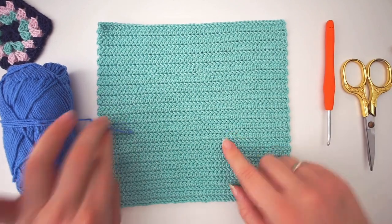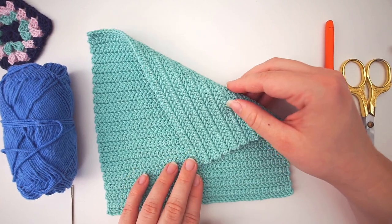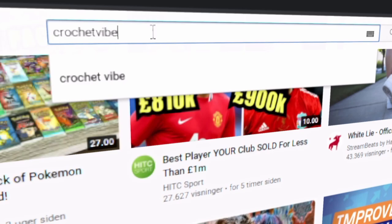This stitch is very easy — it's actually just half double crochet but done a little bit differently. Let me show you. Remember to subscribe to my channel and hit the bell if you want to be notified.